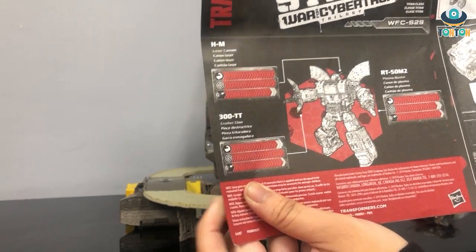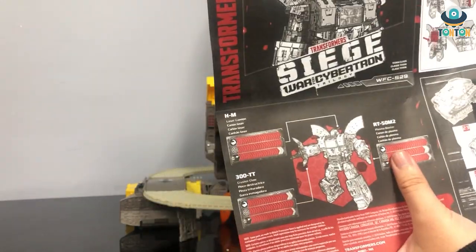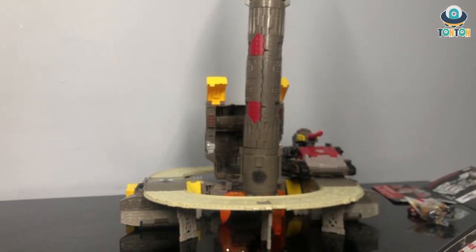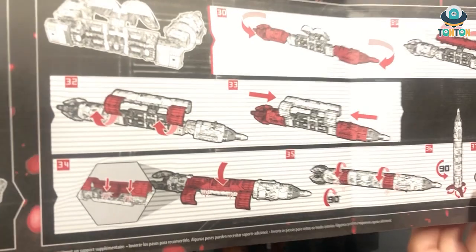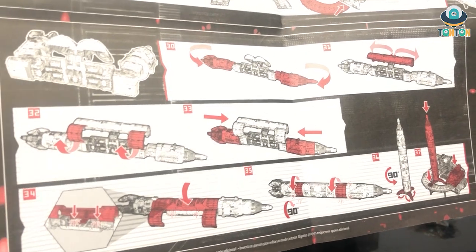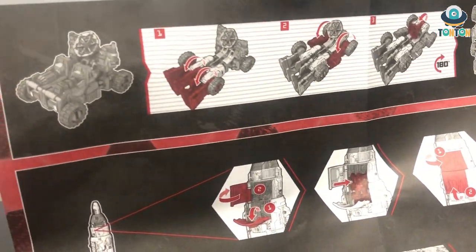As you can see, he has three main weapons in Omega Supreme mode: the plasma blaster, the laser cannon, and the crusher claw. This is quite a big manual. As you can see, he has 37 steps of transformation, which is an average number for transforming a Transformer figure. Out of that we also have some other sections — this is for the transformation of the Microcon.